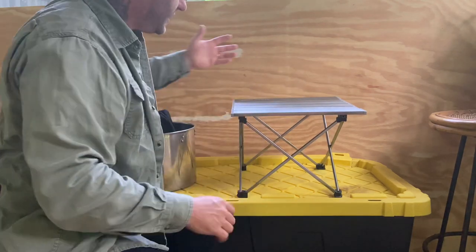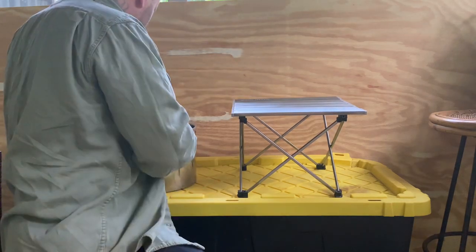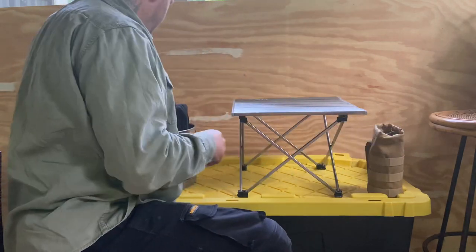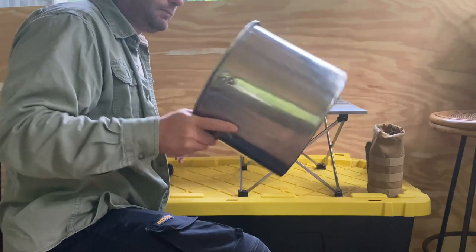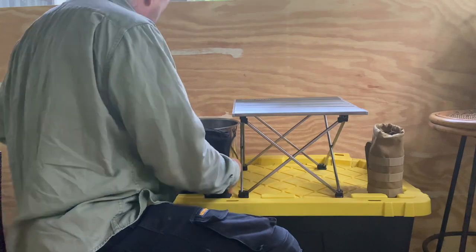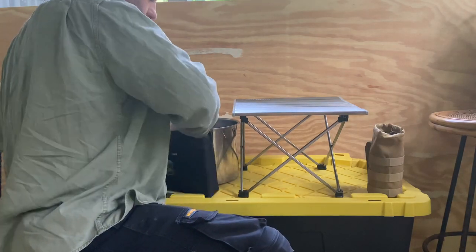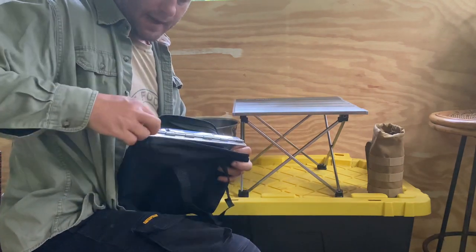I have just a cheap aluminum backpacking folding table. I have a one liter water bottle so I can measure how much water I'm doing, and then I have about a ten liter pot — actually probably about an eight liter soup pot. I got this red camp large stainless steel folding stove.